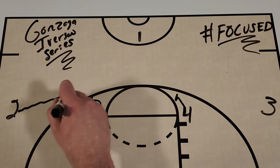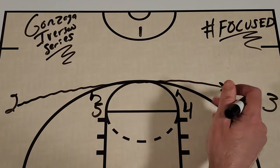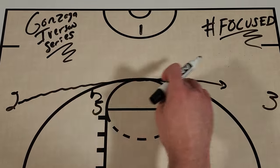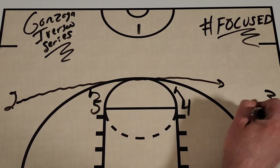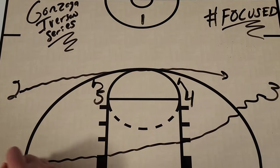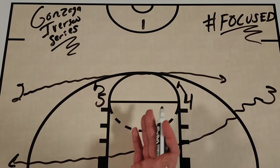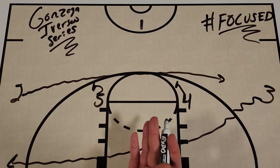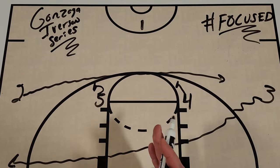You're going to get the two coming across the top looking for the basketball. This was made famous by Allen Iverson — the 76ers used this a lot to get him the ball in space. Then the three player is going to come low and out to the corner. It's a really popular action that teams use with a number of different options.